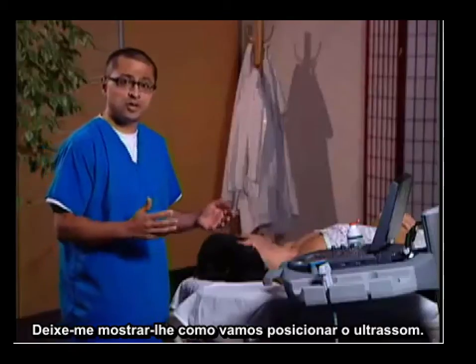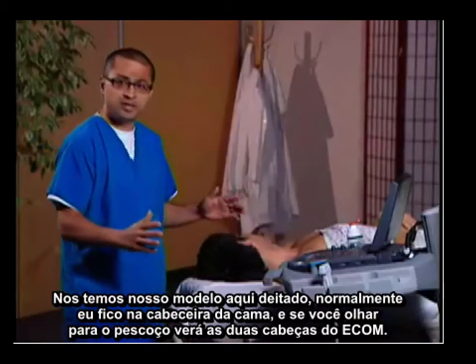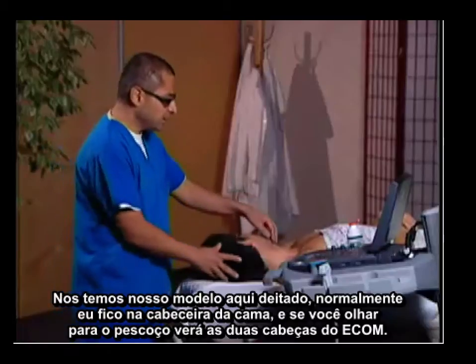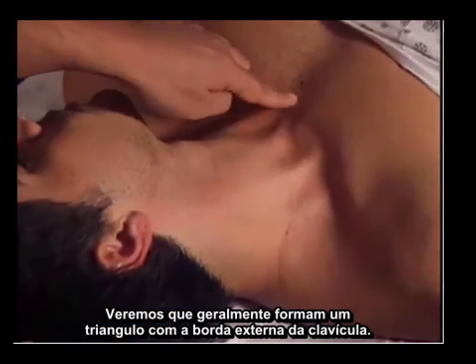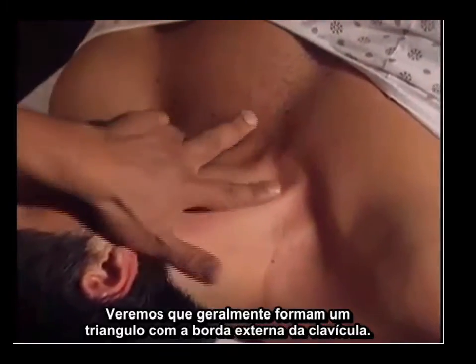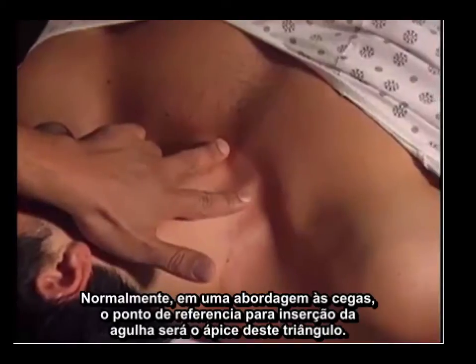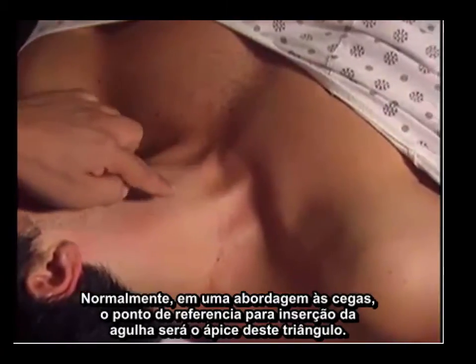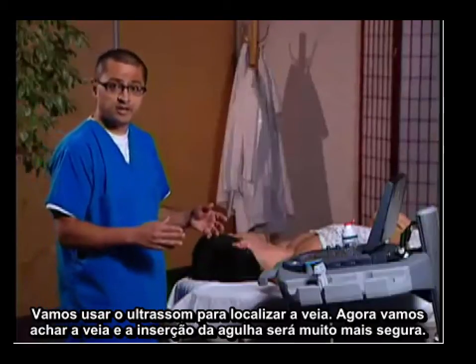Let me show you how we'll position our ultrasound. We have our model here lying down — normally you would be at the head of the bed. If you look at his neck, you can actually see the two heads of the sternocleidomastoid: a sternal head and a clavicular head that usually form a triangle. Normally in a blind landmark approach, our needle would be going to the apex of the triangle. We're now going to use ultrasound to localize the vein.